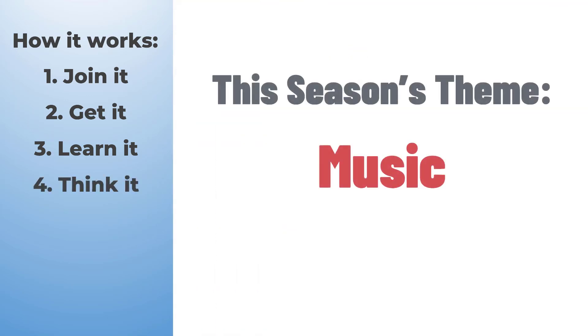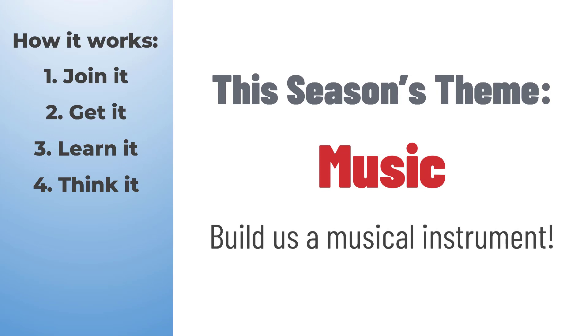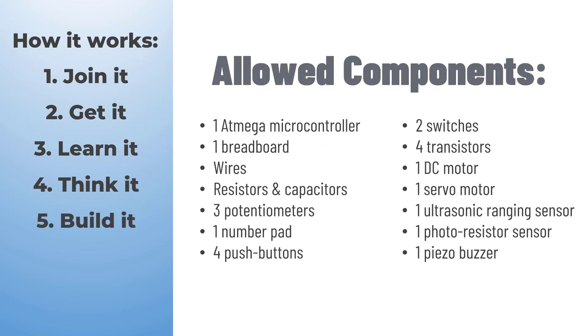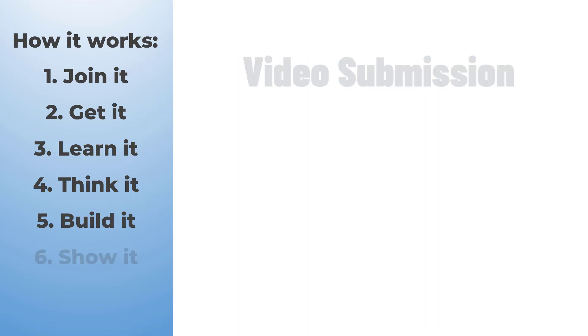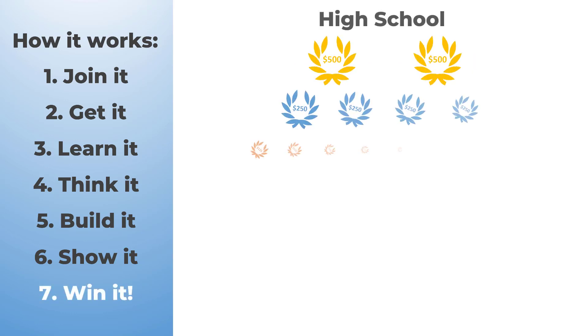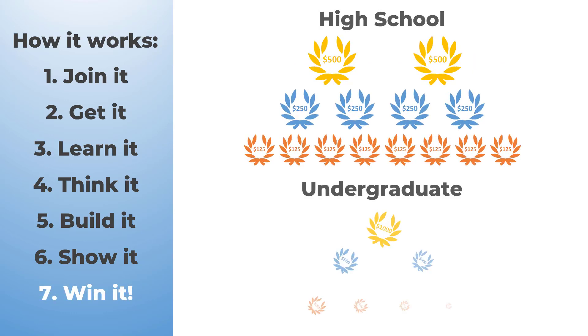Think it: each season we choose a different theme — come up with whatever Arduino project you like centered around this idea. Build it: make sure you stay within the allowed components list. Show it: finally, submit your project by uploading a short three-minute video before the deadline, so that you can win huge cash prizes and worldwide recognition.